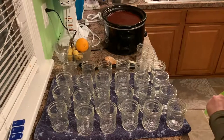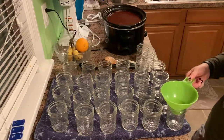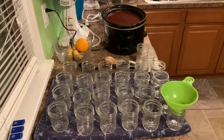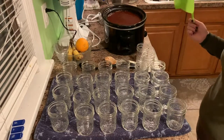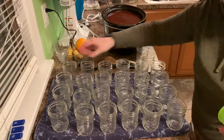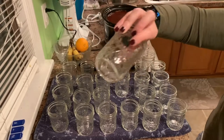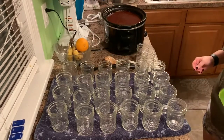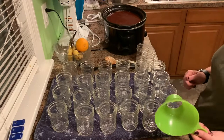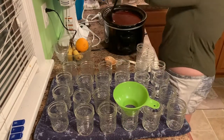So we have our 26 jars here and I have my little funnel ready to help me out. They didn't all fit on the towel so I have two over here on the counter, but that's okay. The jars I just bought are quilted, which is nice, and they have a little spot for a label. I'm going to ladle apple butter in here and I'm going to leave about half an inch of headspace.